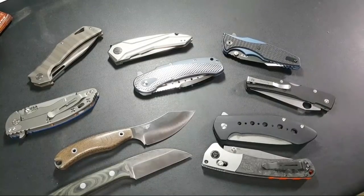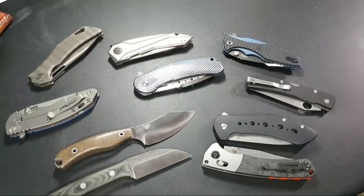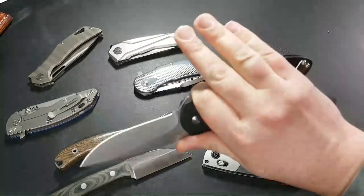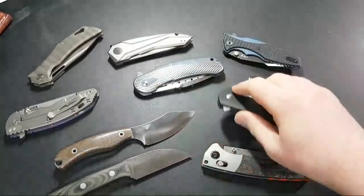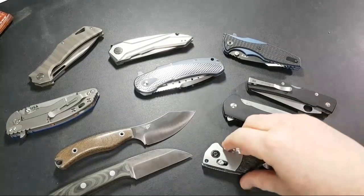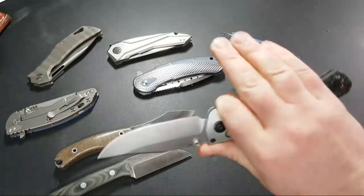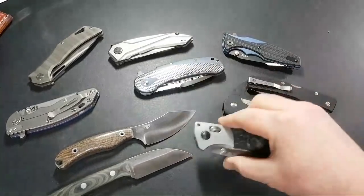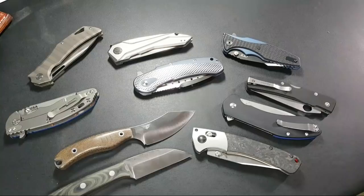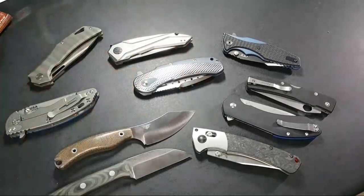Looking at this on camera it's really hard to get a sense for that thinness. There are some features that are just hard to get a feel for. Now let me run through things you can gauge right away. Overall size is a big one for me, and handle size is a big one — I cannot stand a knife that doesn't give me a nice four-finger grip. You can get a pretty good sense for that from a website.